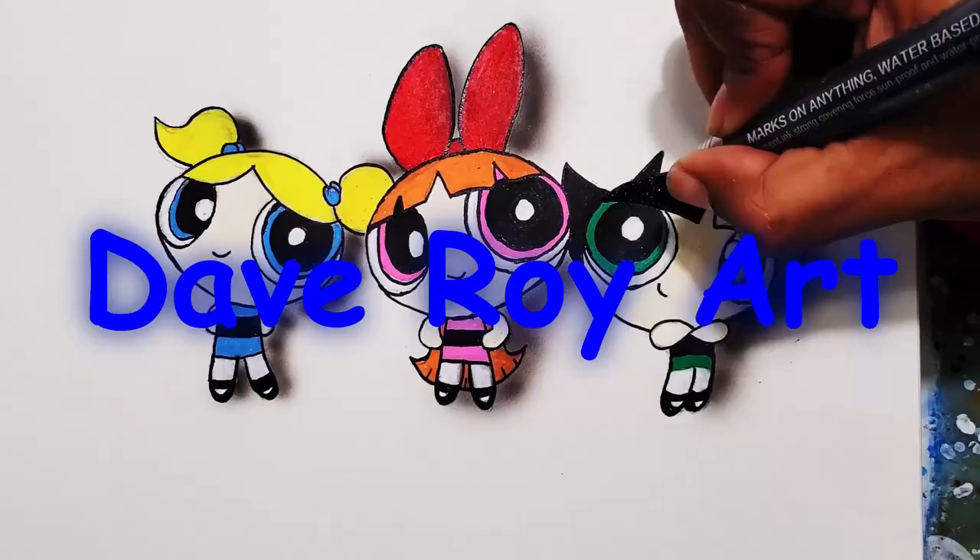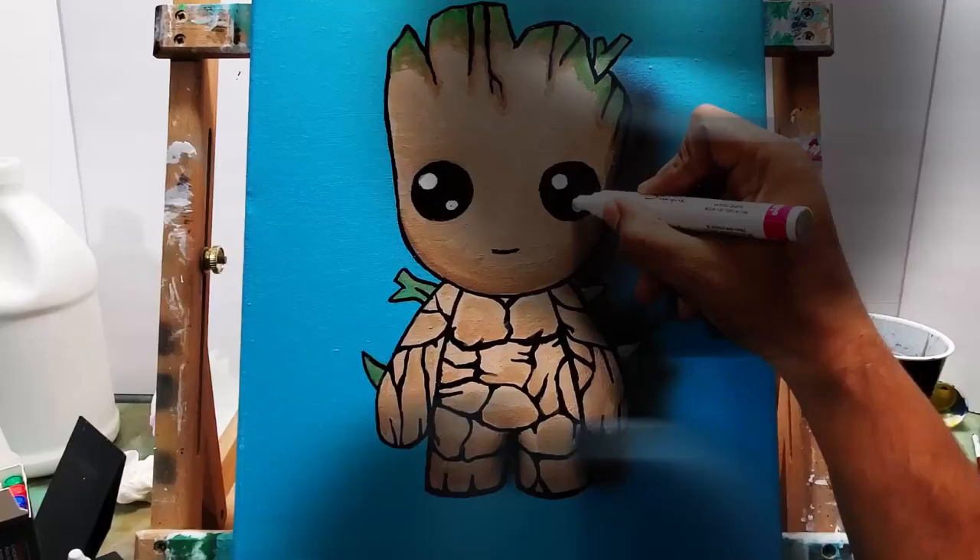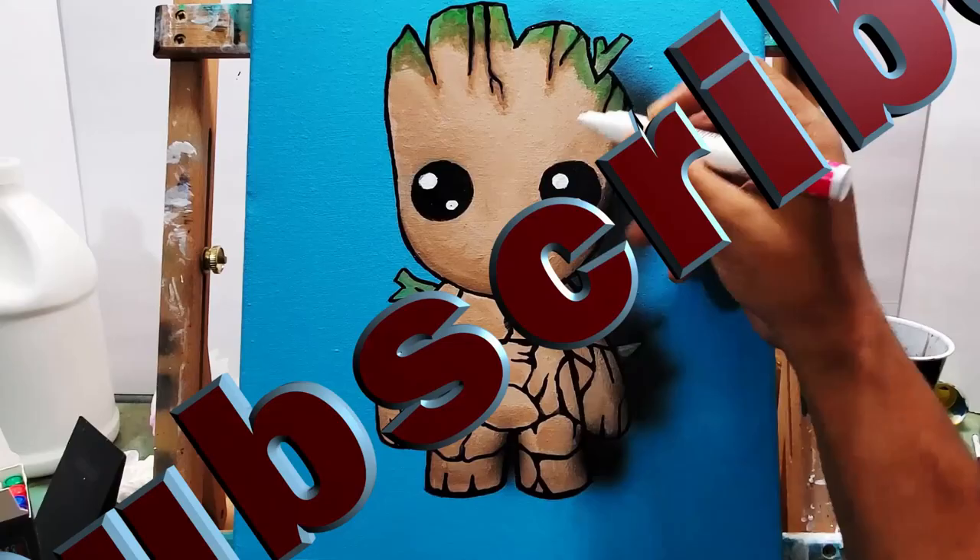So without further ado, let's get to the video of me painting Belle from Beauty and the Beast. Sit back and enjoy the process and I'll see you on the other side of this intro. Thank you for joining me on my journey as I kick off 2021 with this Belle painting.